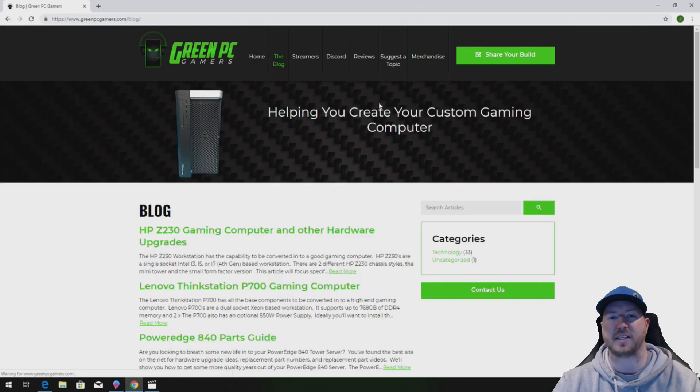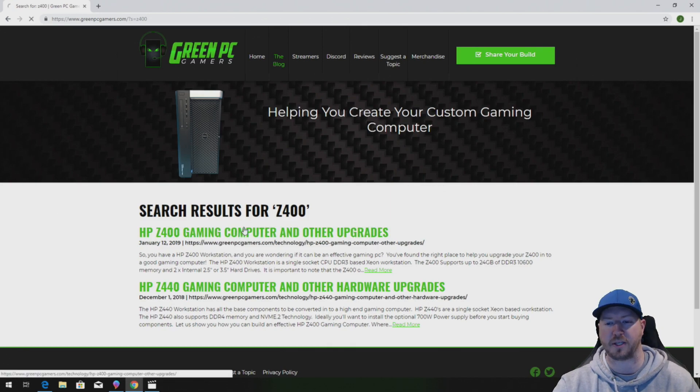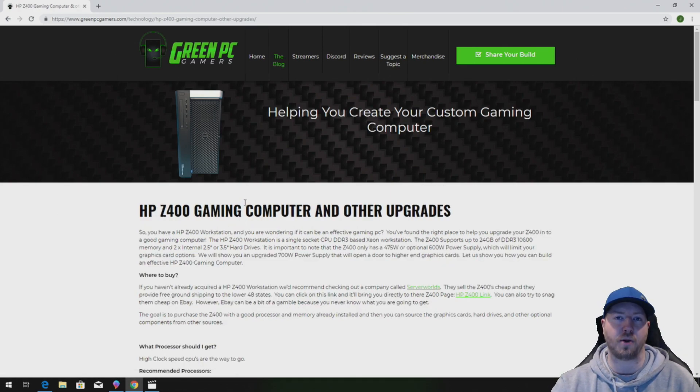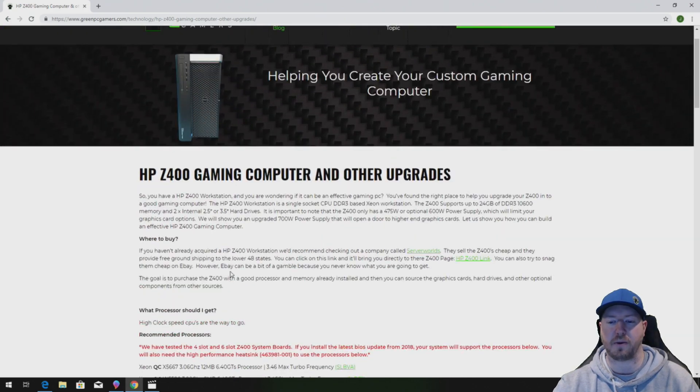In the description of this video we are going to post a link to our HP Z400 gaming computer blog page. You're going to want to check this page out because it will show you the memory that we install in this video, as well as a whole bunch of other awesome hardware upgrade ideas to optimize your Z400 workstation for gaming or other high end computing. Check this page out — it should be a pretty good resource.